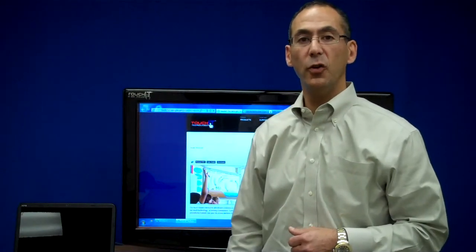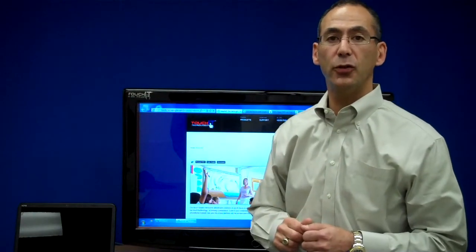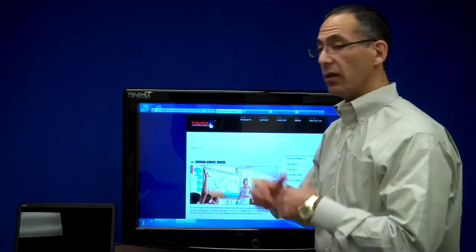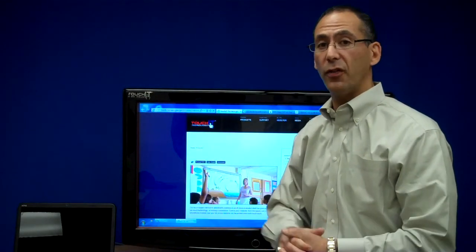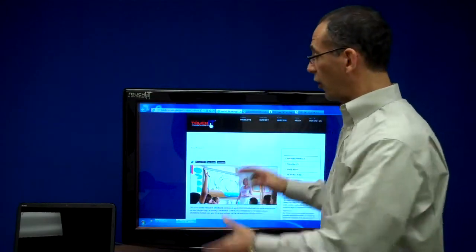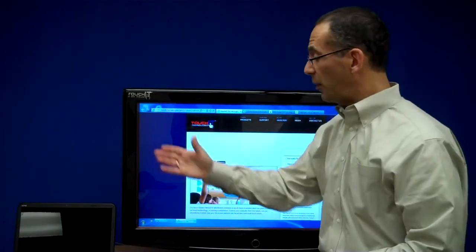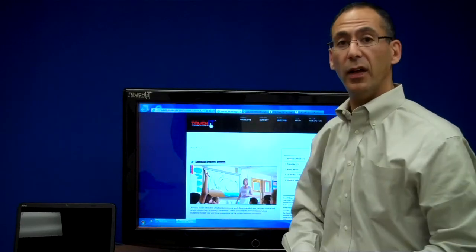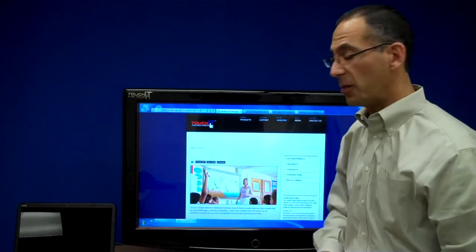Welcome to US MarkerBoard. My name is Scott Newman and the product I'd like to introduce you to today is the Interactive LCD WhiteBoard. Now unlike other interactive boards, this does not need a projector. This is all built in. It's a touch screen unit and basically what you're doing is you're running your laptop or computer right here on the LCD unit and using your finger as the mouse.